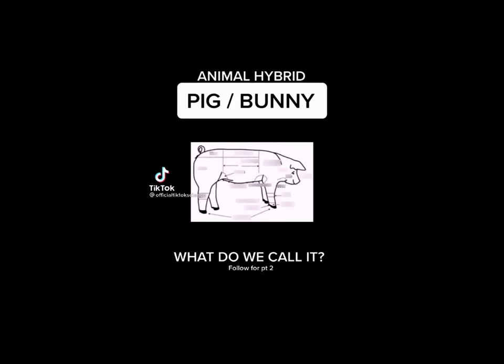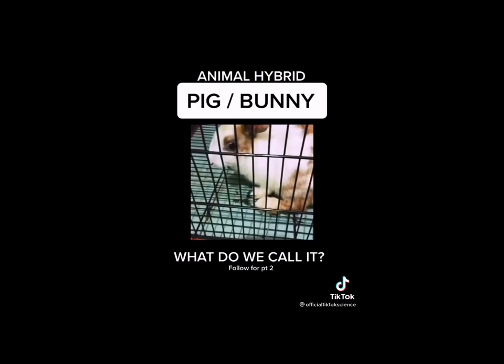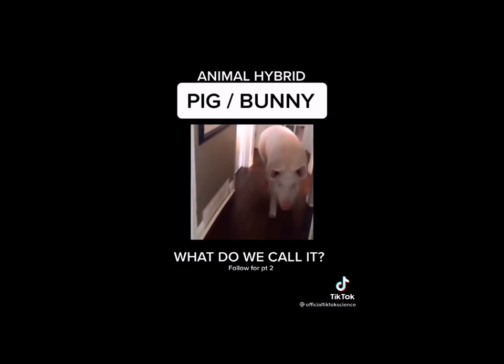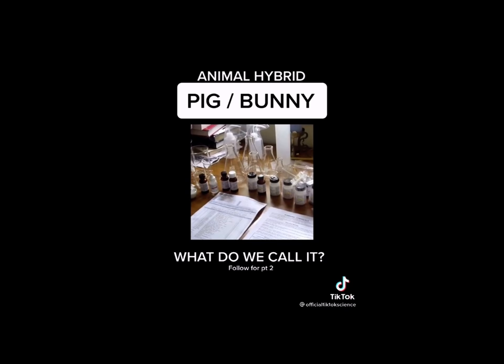Growing up on my farm, my two favorite animals were always pigs and bunnies and I always wondered what it would be like if I combined bunny and pig DNA together to create an entirely new species. And so that is what I did with my pet bunny and my pet pig. I took samples of their DNA to my home laboratory and I combined them to create an entirely new species of animal. This is what they look like as a baby — they're so cute.